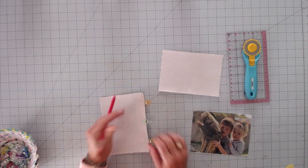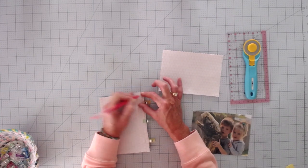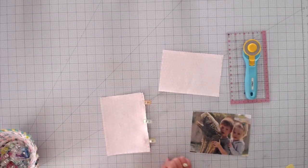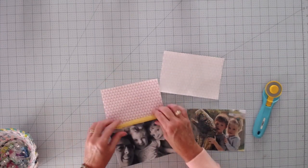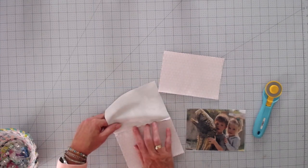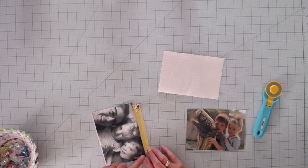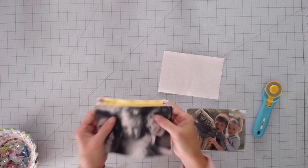Take it over to the sewing machine and stitch the zipper into place with a quarter-inch seam allowance, starting and ending at the zipper tabs — backstitch at the beginning and end. Once you have that done, open it up and push the top layer down so it folds over nicely and straight. Then take it over to the machine and topstitch right along that edge.